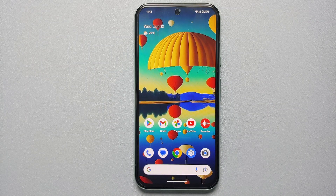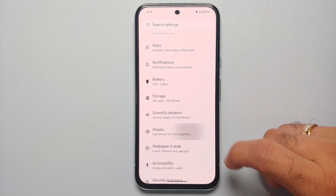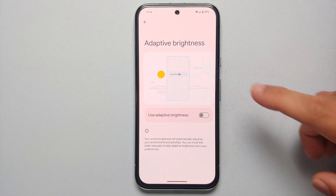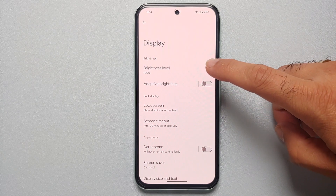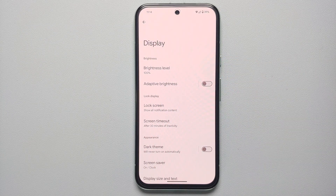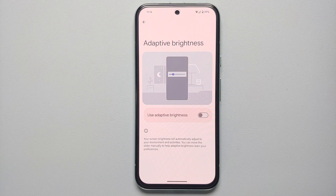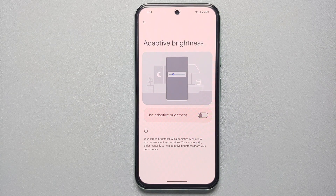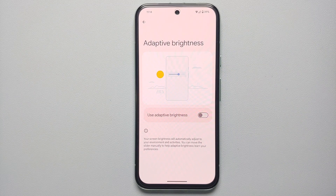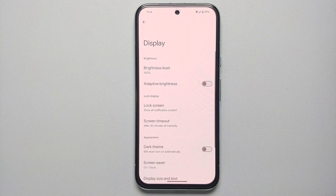For our next set of tips, go into Settings > Display and make sure you have adaptive brightness enabled. I'm not using it right now because I'm recording a video and I prefer 100% brightness for that. An important thing to note: for the first few days — maybe five to ten days — you'll have to manually adjust brightness to your liking, and then the AI will learn your specific preferences in different environments.